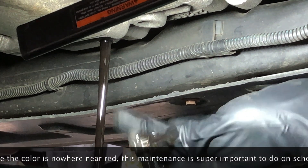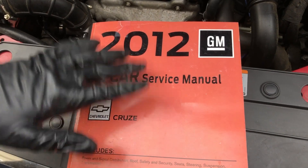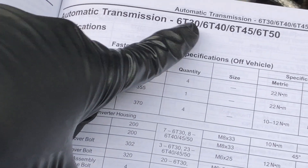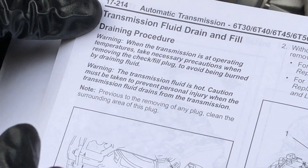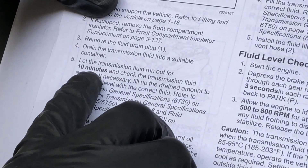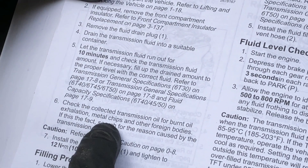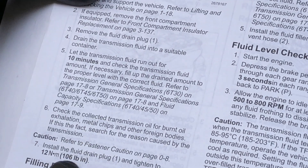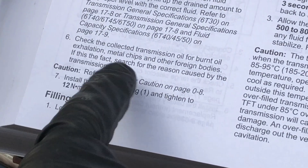While this is draining out, let me take you through what the service manual says about this procedure. I'm looking at a 2012 Cruze, but this is going to be the same procedure for any vehicle with this particular transmission — primarily the 6T40 and the 6T45. They talk about letting it drain for 10 minutes to make sure you get as much out of the housing as you can. When we take out the plug, we'll check for any metal chips or debris. After draining, we put the plug back in and torque it to either 12 Newton meters or 106 inch pounds.